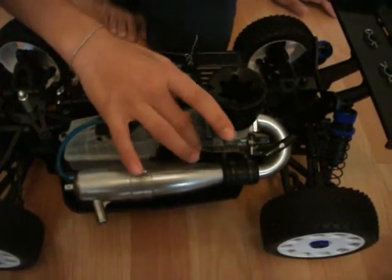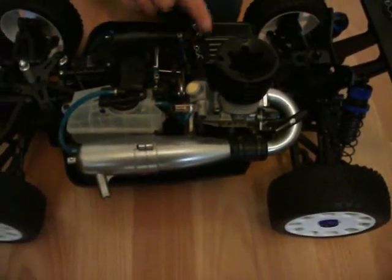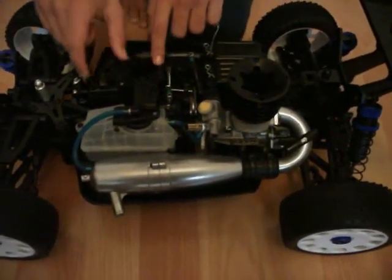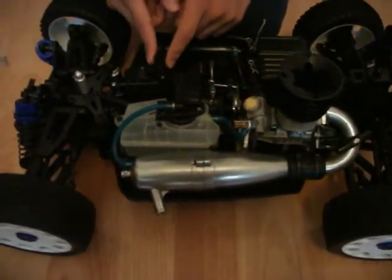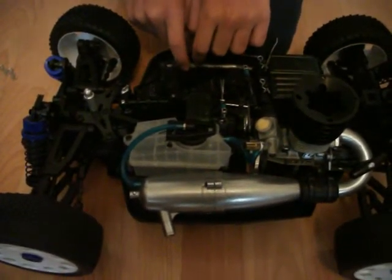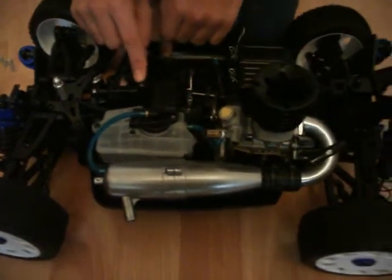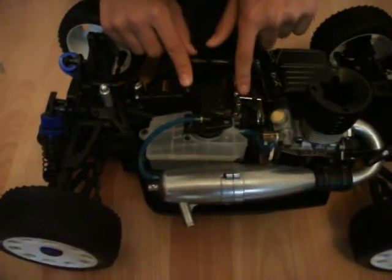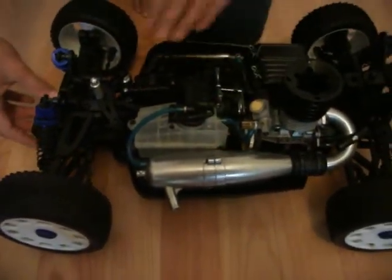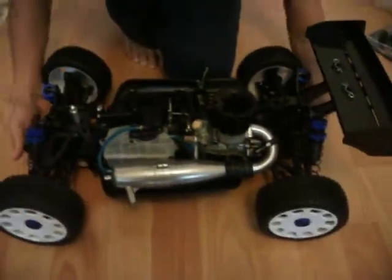So this is the engine — this is the new bit with this model. For the servos: these are the servos. They look pretty small from here — quite small servos — but I guess when we drive the car, we'll find out how good they are. So, metal spare gears and gears, and the fuel tank. You can see all these pieces of the car.